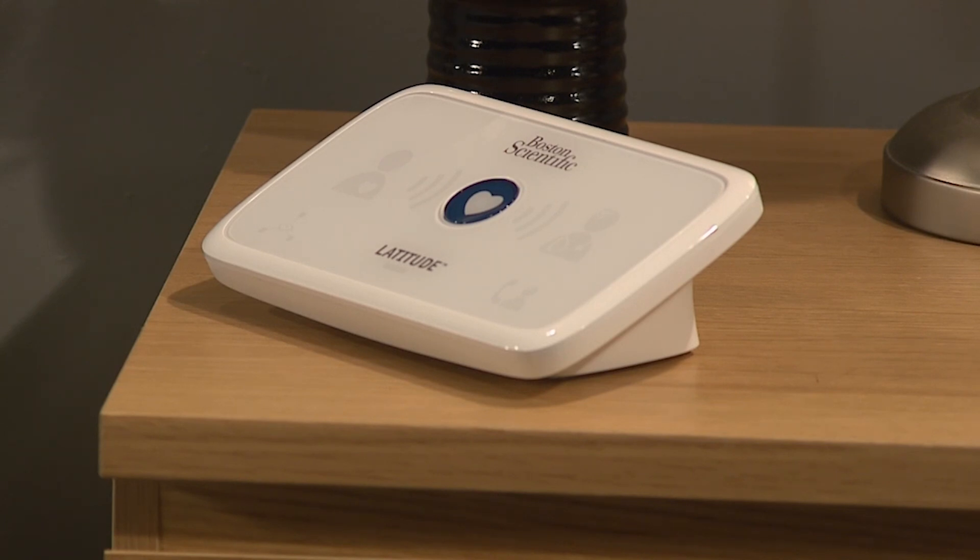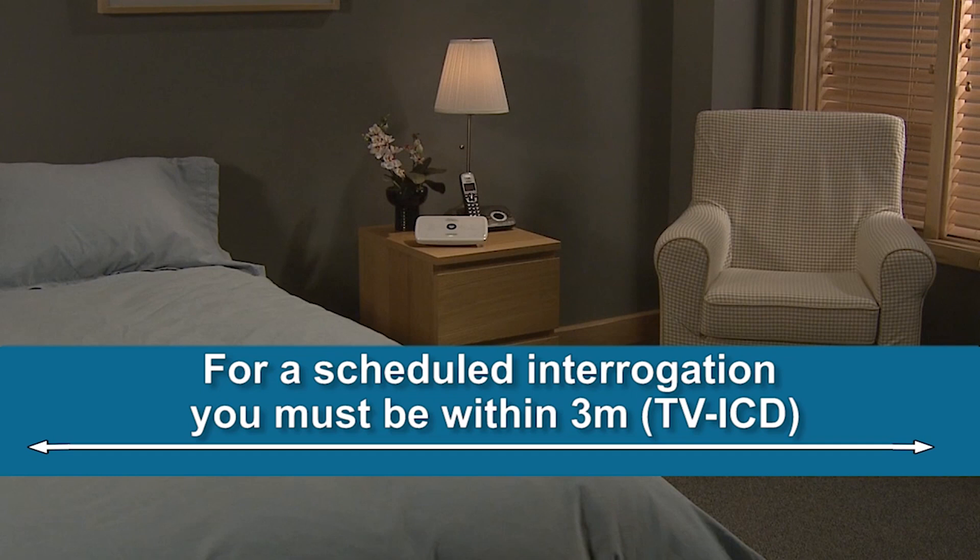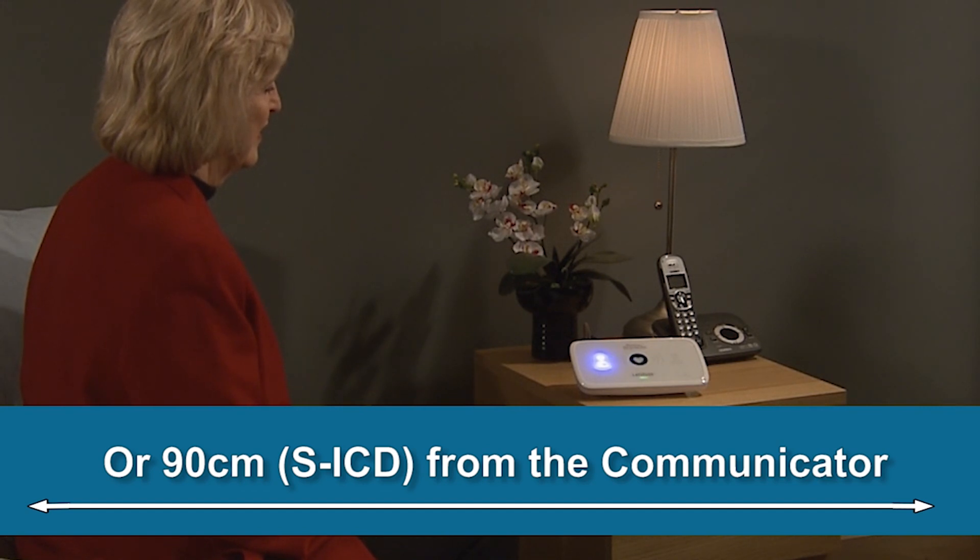We recommend putting it somewhere near your bed. If this is not possible, place your communicator where you spend a considerable amount of time each day. The distance between you and the communicator depends on the device you've been implanted with. Generally you need to be within three meters of the communicator for a successful device check, except if you've been implanted with a subcutaneous defibrillator — with that device the communicator needs to be within 90 centimeters.